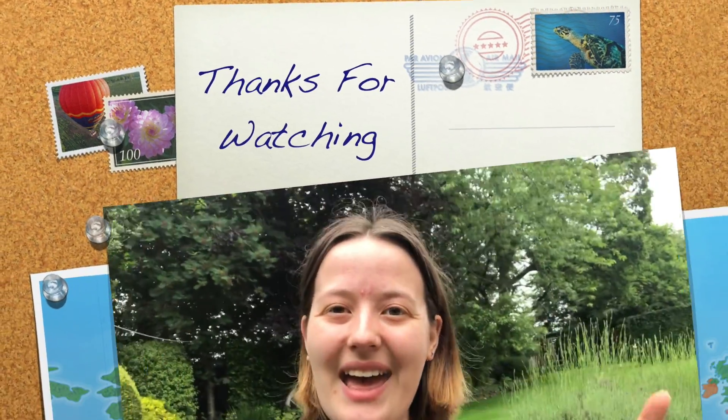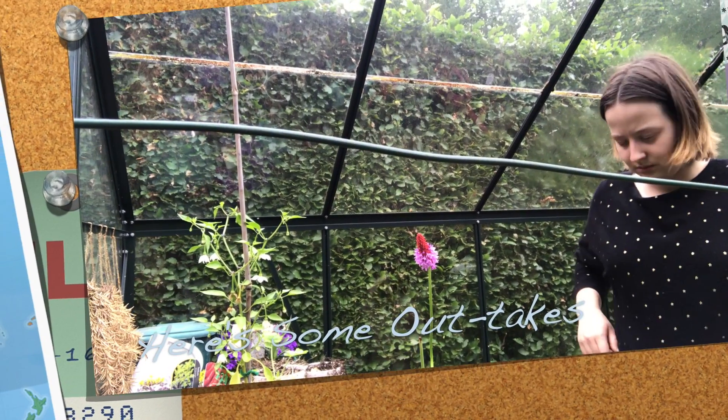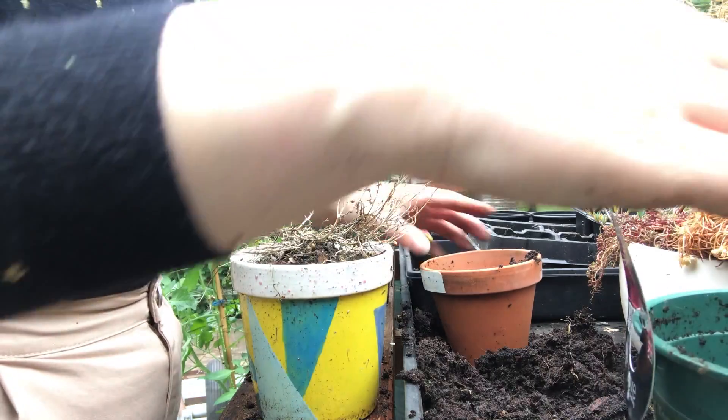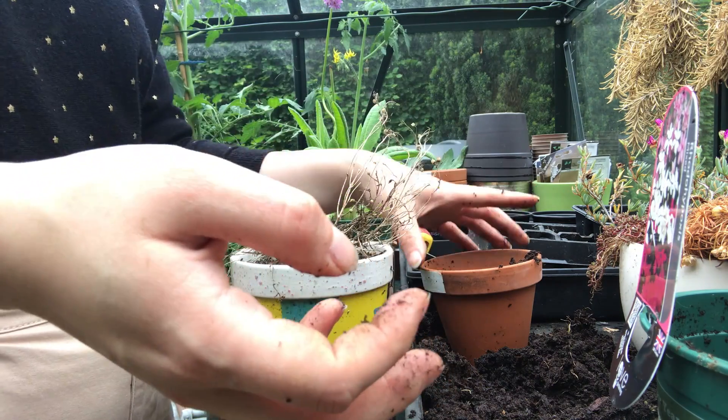Well, I hope that you enjoyed that video. The only thing left to do now is to give everything a bit of a water. If you did enjoy it, make sure to give this video a nice big thumbs up. If you're not already subscribed, make sure to subscribe because it is absolutely free. If you are subscribed and you haven't clicked that notification bell, make sure to click that notification bell so you know the next time that I post something and that you don't miss out on anything. And why not click somewhere on the screen to check out a video that you might have missed — I will see you in my next one. Bye! I'd wave but I've got a cup. I'll just chuck soil at myself — why not?